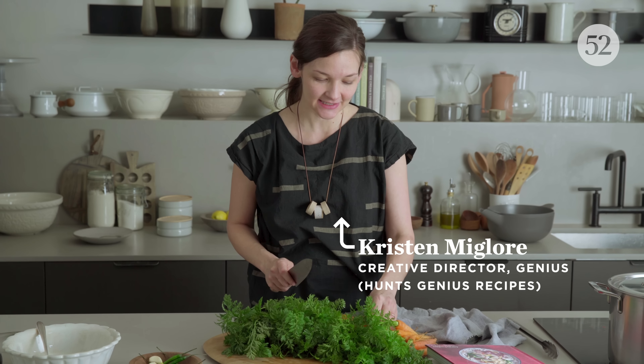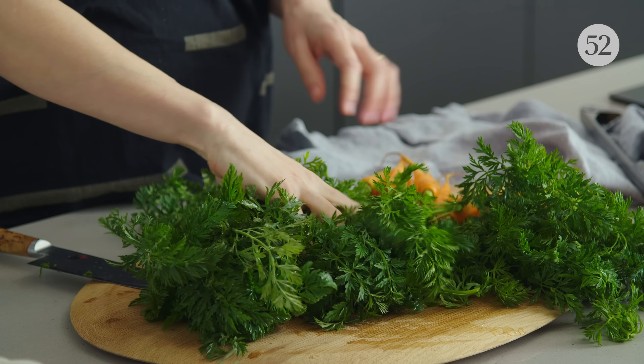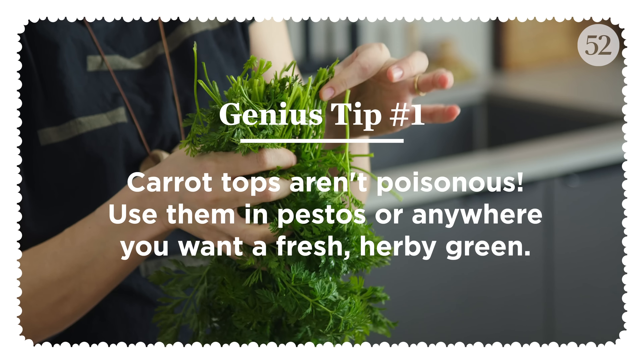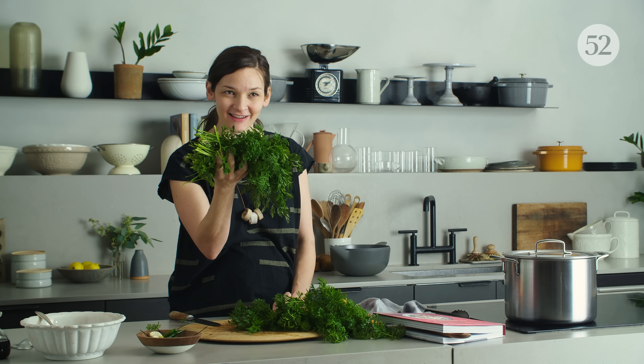Carrot tops are not poisonous. This is a rumor, possibly because they have a bitter flavor, possibly because they look a little raggedy and these parts are kind of stumpy — they're the kinds of things that we've been trained to throw away. But why do we spend five dollars on a package of herbs when this we get for free with our carrots?